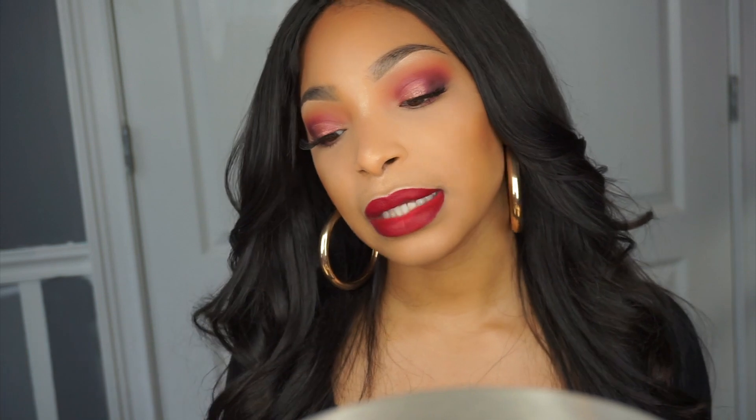Hey guys, welcome back to my channel! Today's tutorial is on this Valentine's Day look. I did a poll on Instagram earlier this week and you guys voted on a look I did during the holiday time. I hope you guys enjoy this video and have a great Valentine's Day — whether you're single or not, it's a day of love. If you want a look that's a little more simple, let me know in the comments, and let's get right into this video!